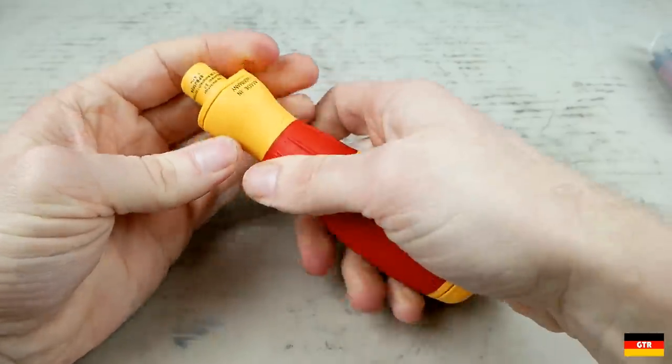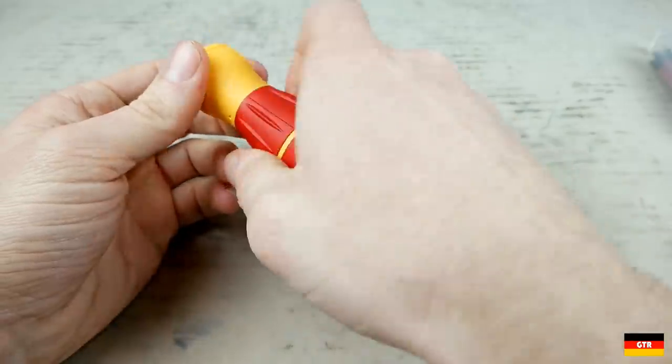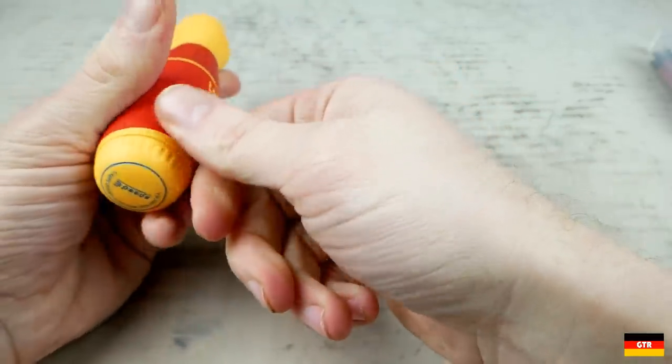The ribbed red portion is a ring switch that can be turned about an eighth of a rotation in either direction, and it controls the clockwise and counterclockwise rotation of the motor.